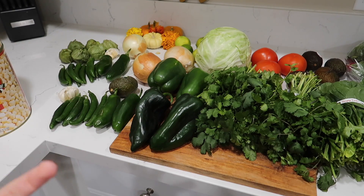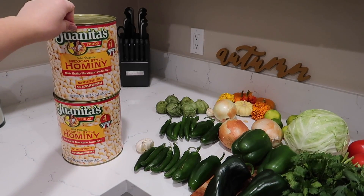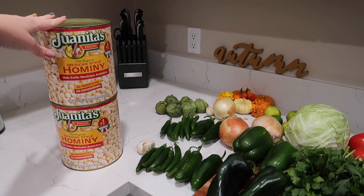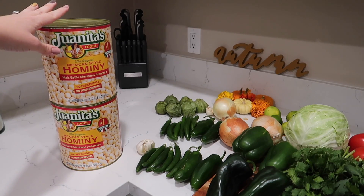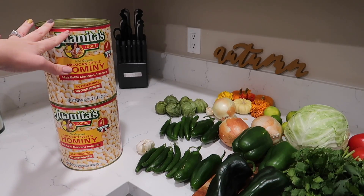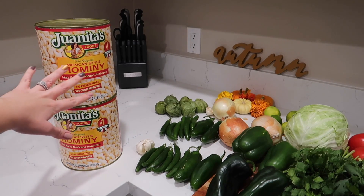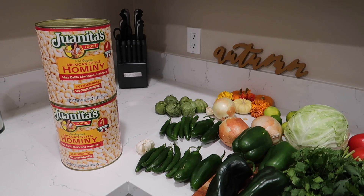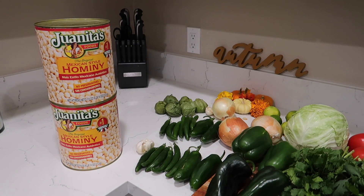All of this gets blended together and it makes a green paste that we're going to strain later into a bigger pot. I have two cans of canned hominy. What we're going to do is open up the cans and put it in a strainer — we're going to rinse them really, really well before we cook them. These are already pre-cooked, so pretty much what you have to do is just put them in the pot after the meat has finished cooking, and let them cook with all of the flavor so that they can absorb it.